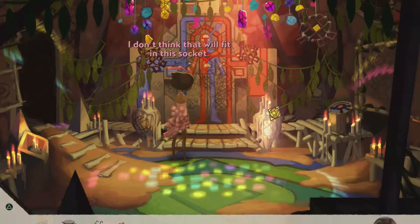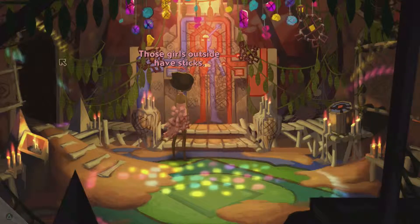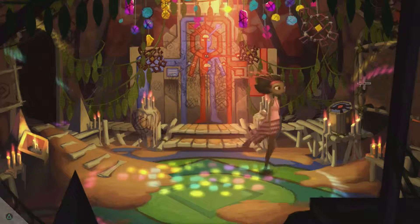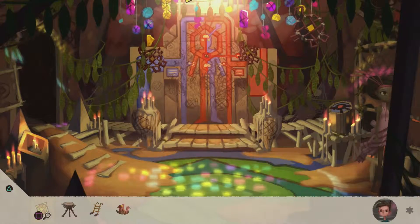That doesn't need a new sun. I don't think that will fit in this sock. I don't want to desecrate these ancient writings. Those girls outside have sticks.